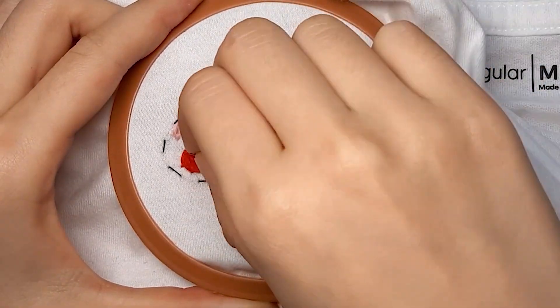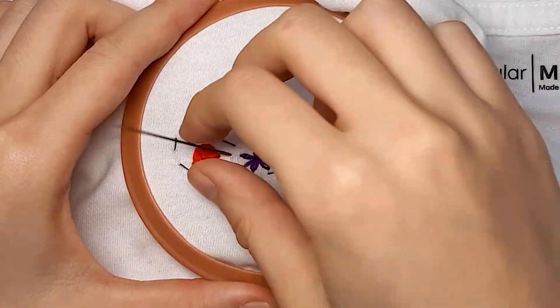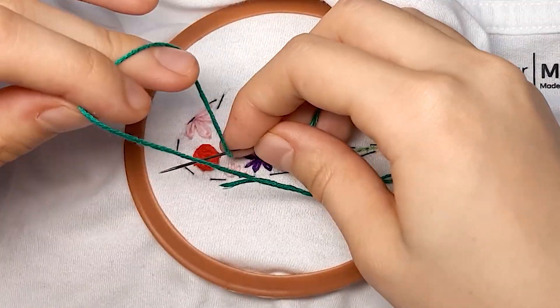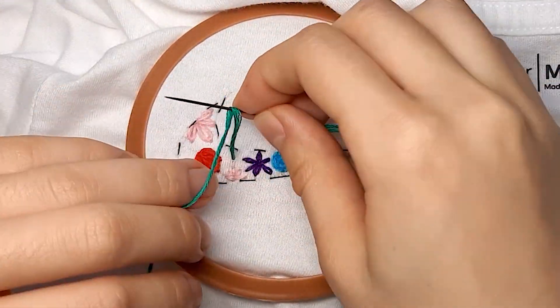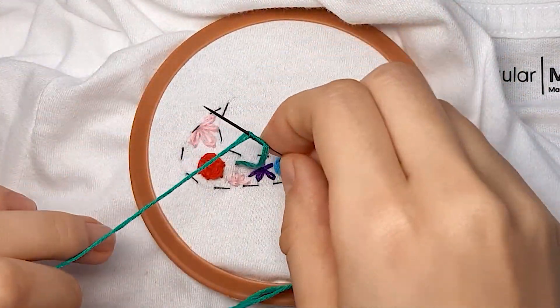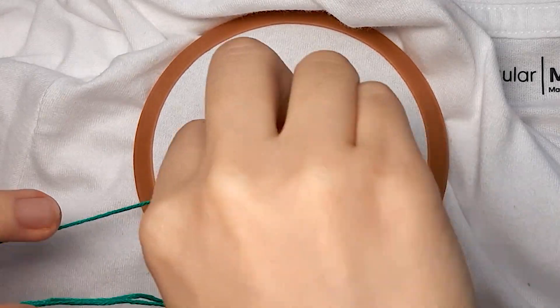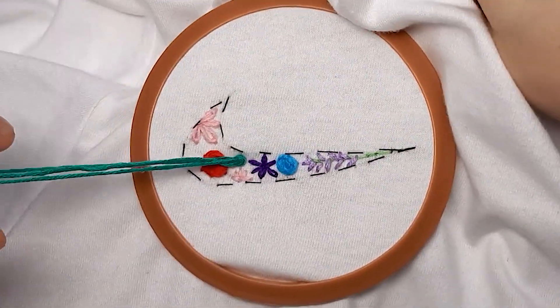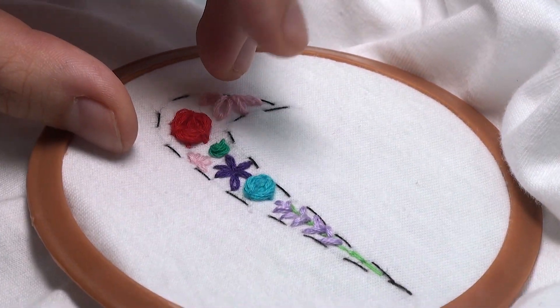To finish up this look, I'm going to make a few French knots to fill in any empty spaces. To make a French knot, you basically poke the needle through the shirt, then wrap the thread around your needle about two or three times before pushing your needle back into the hole and pulling the thread all the way through. This will create a cute little knot, hence the name French knot.